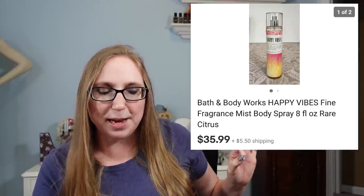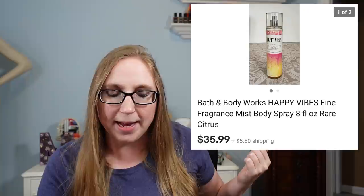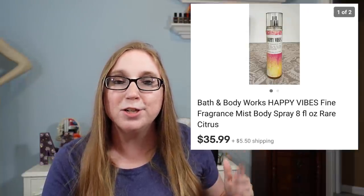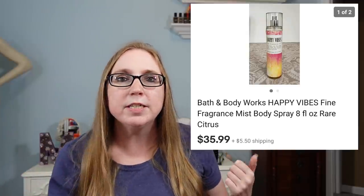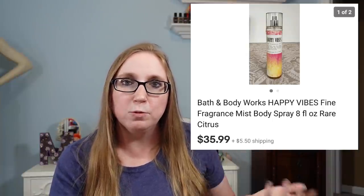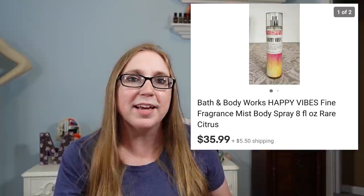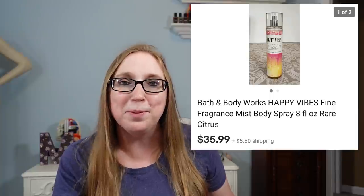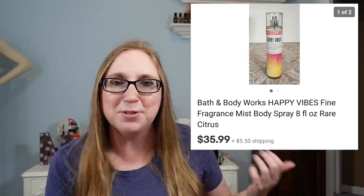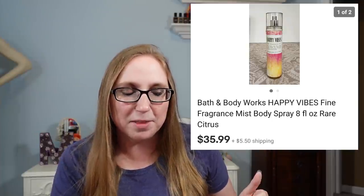This next item already sold — I sold a Bath & Body Works Happy Vibes Fragrance Mist. I paid $2 for it and listed it as a buy-it-now for $35.99, and it already sold. It went to a subscriber. The Happy Vibes fragrance is no longer made — Bath & Body Works discontinued it. It's definitely worth picking up if you ever see it. It's a wonderful scent — I used to wear a lotion version at work and had people swarming me wanting to use it because it smelled so good.